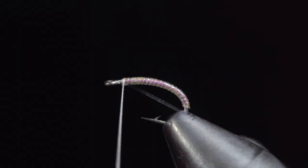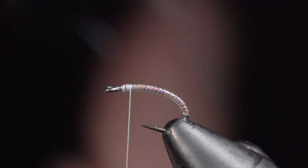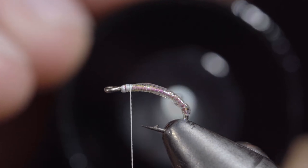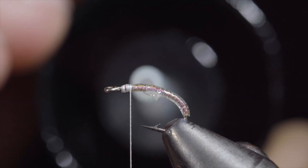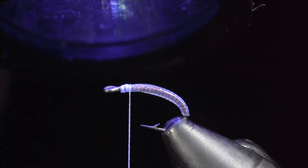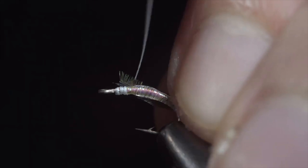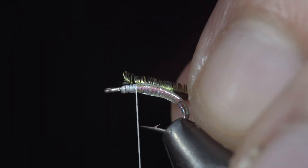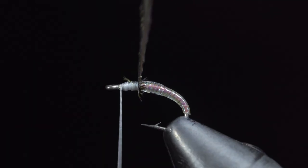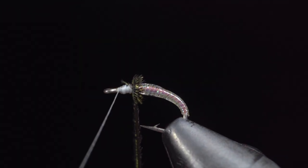Once we reach our thread, we'll secure and snip the excess free. To increase the fly's durability as well as its shine, we'll add a small layer of UV resin — here I'm using a thin Bone Dry. Once happy, secure with a UV light and grab some peacock herl. Select a single strand and secure it to the head of our fly. Once secure, we'll begin hackling our ostrich herl towards our thread, doing so in closed touching spirals.